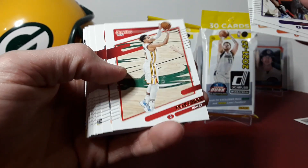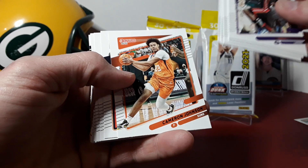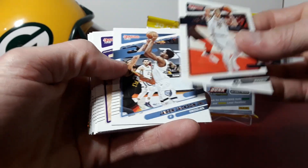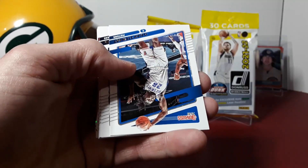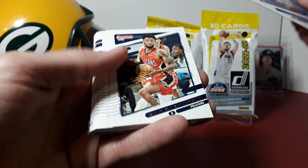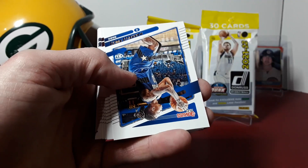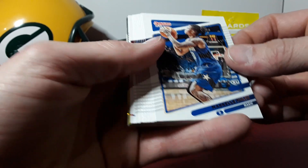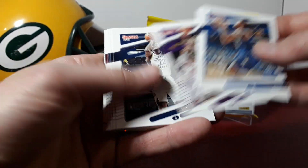PJ Washington, Jay Crowder, Trey Young, Gary Trent Jr., Cam Johnson, Jokic, Triple J, Haliburton, Joel Embiid. A lot of the second year players right here — Stewart, Walker, Walker Williams. Hopefully that green and yellow laser is a rated rookie: Fultz, Garland, or Tucker.